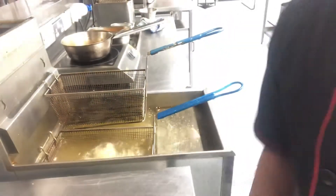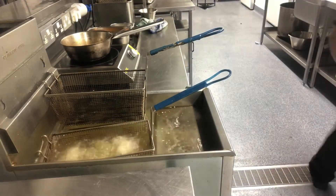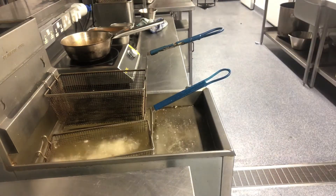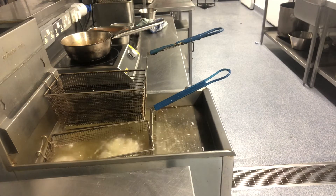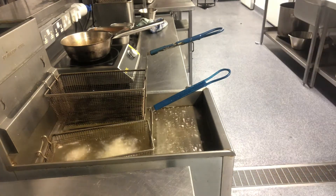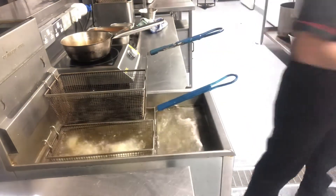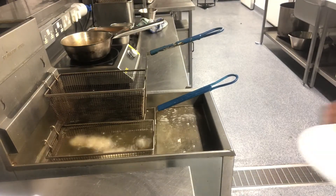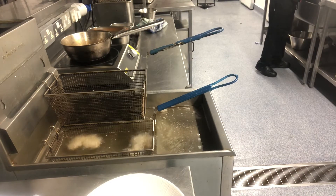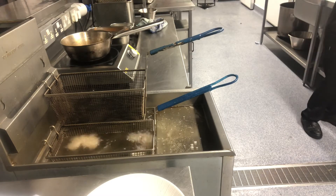It is cooking in about 40 seconds. It is cooking in a pot.